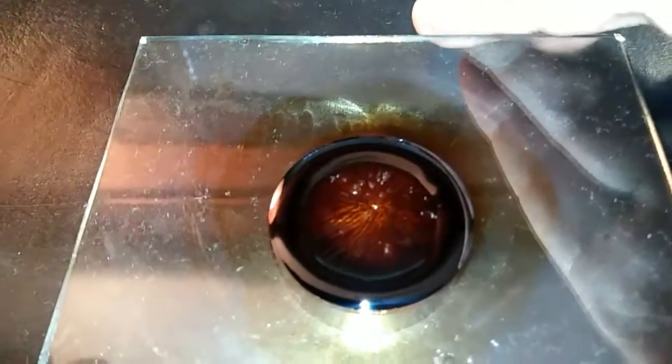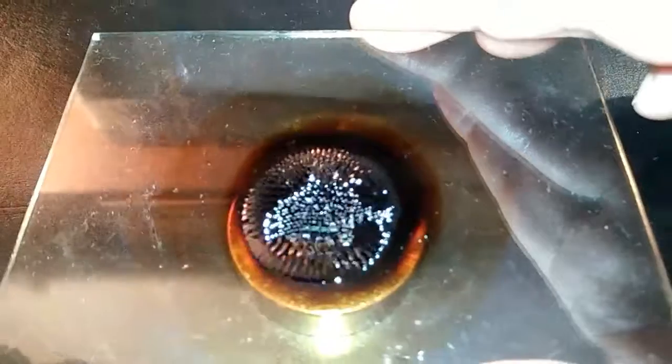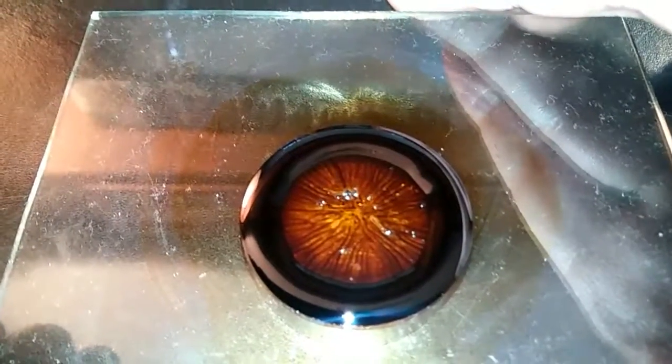That's the reason why it makes a torus — it all goes to the outside of the edge. Makes a cool pattern too.